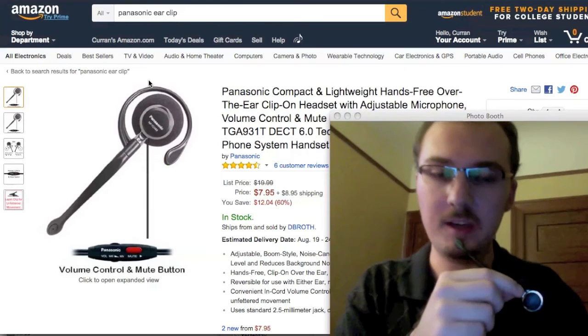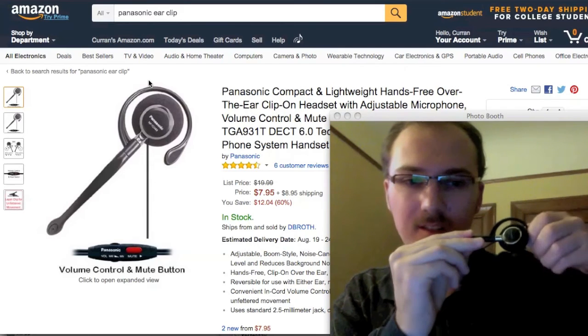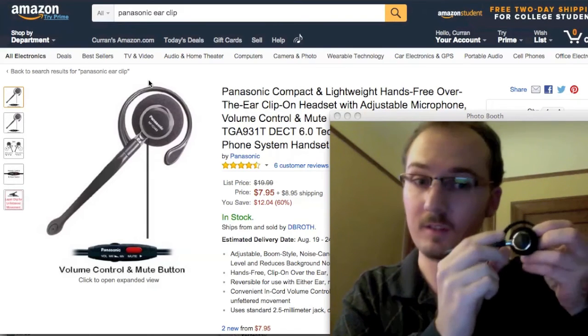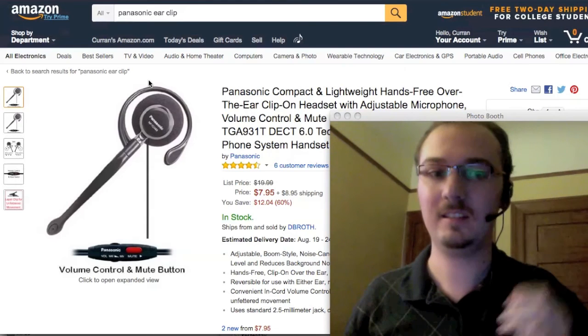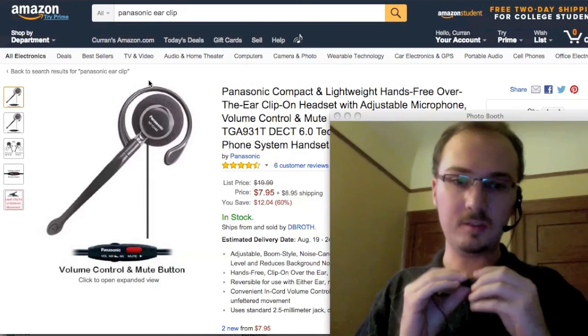So here's this Panasonic microphone. It's an ear clip, and it's got this nice reversible design, so you can put it on either ear. And it fits really tightly — yeah, that's not going anywhere. And it's got this nice clip, so you can secure it on yourself.